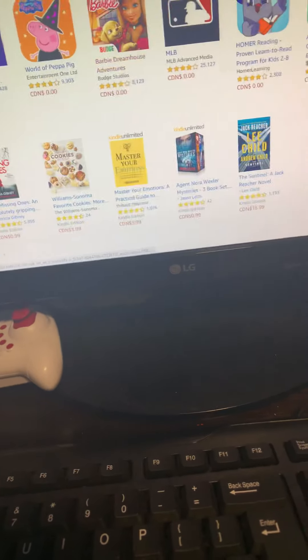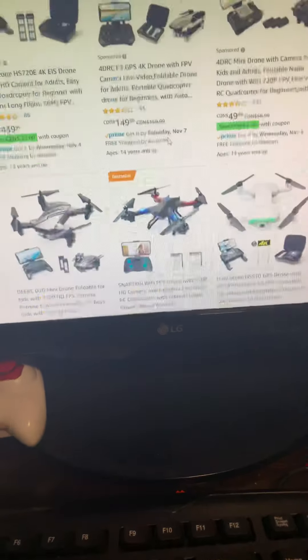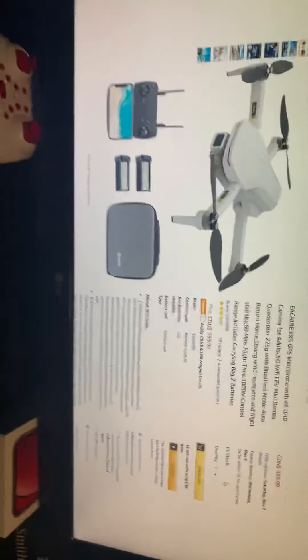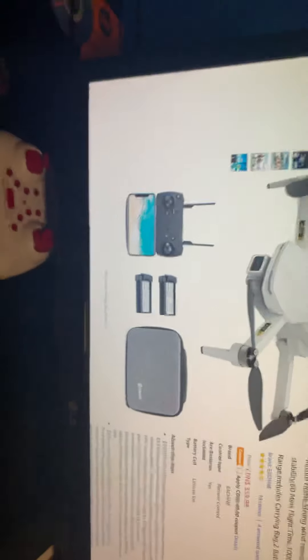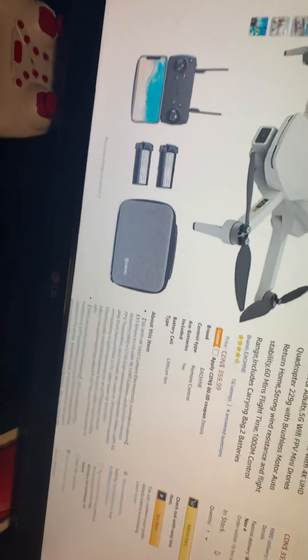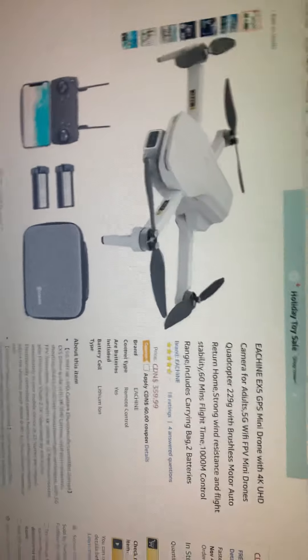I'm just going to go into the one that I kind of want to get pretty bad. Where is it? There you are. So it's this guy — this is what I want to get. But if you guys have any other opinions, if I get five comments on one drone, I'll try to buy it. Five comments on one particular drone and I'll get it — well, I'll try at least.